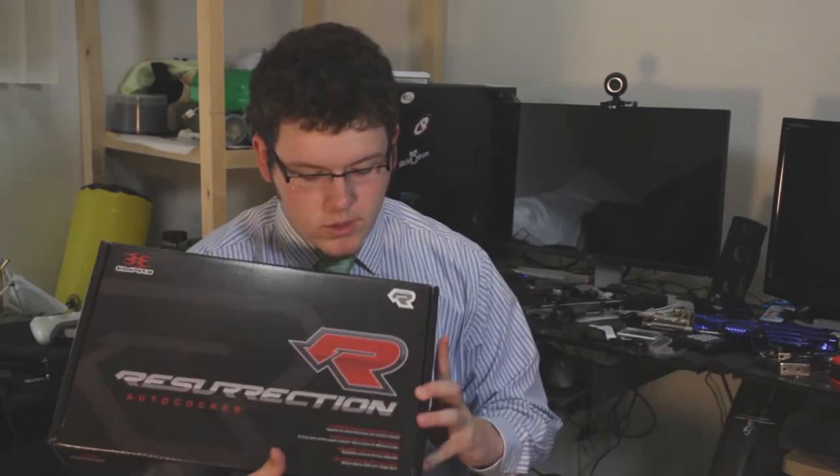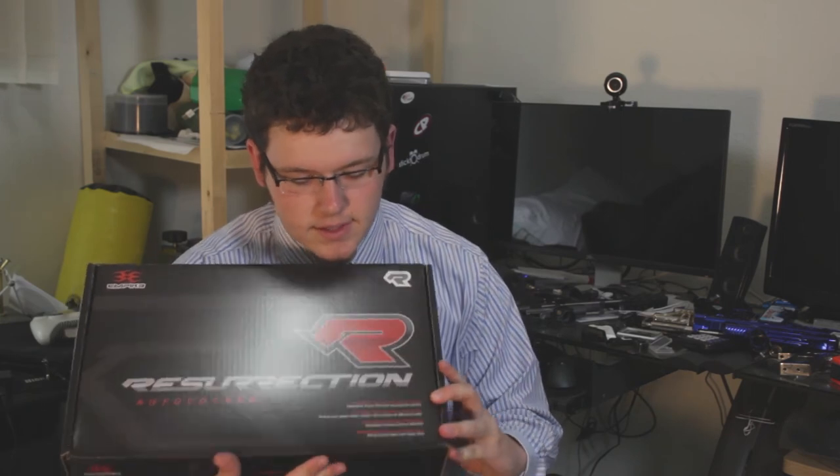So that's everything. First thoughts: I'm looking forward to shooting it. Something I just noticed — old-school marketing for an old-school gun: 'closed bolt system for extreme accuracy.'